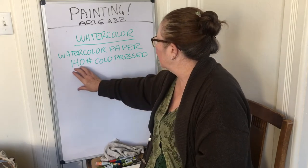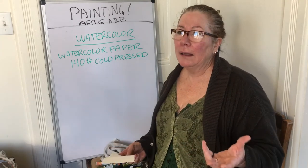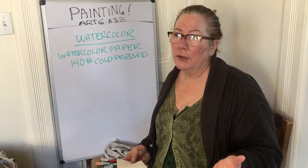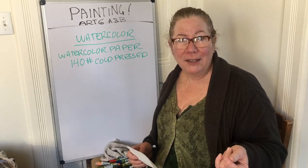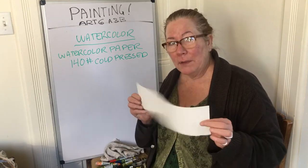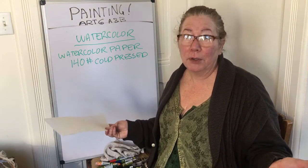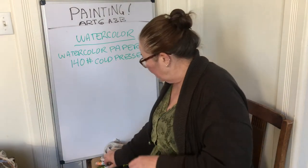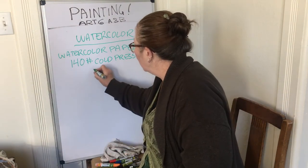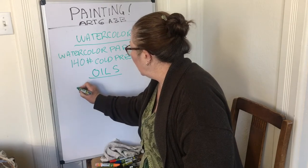When people tell me they've tried painting and don't have good results, it's usually because the quality of the paint is poor and the quality of the paper is poor. You need to have decent materials to get professional-type results. That's really important. So watercolor uses watercolor paper, and oils use canvas.